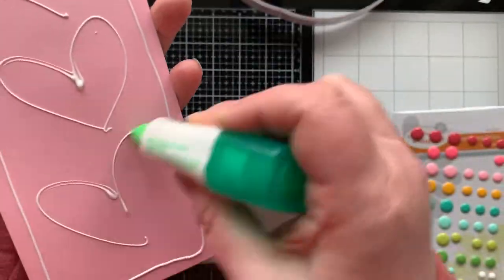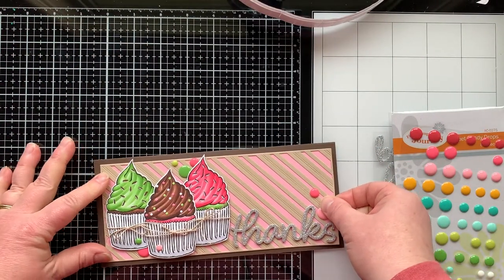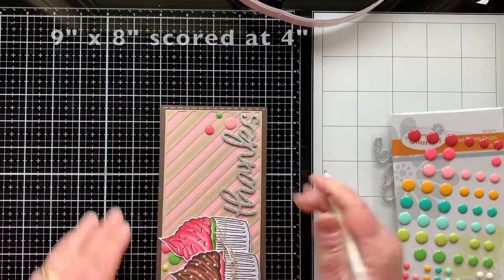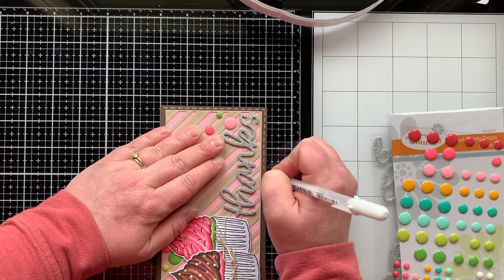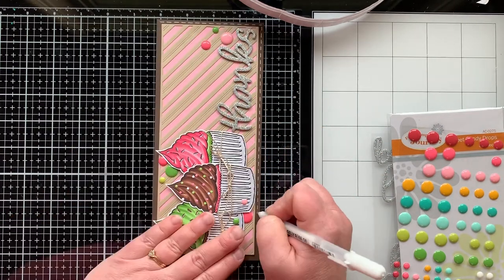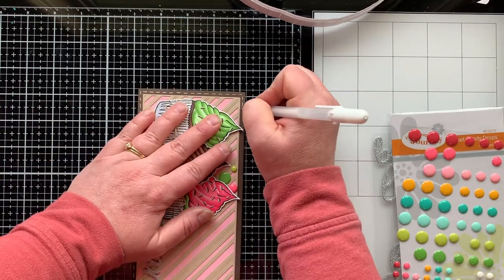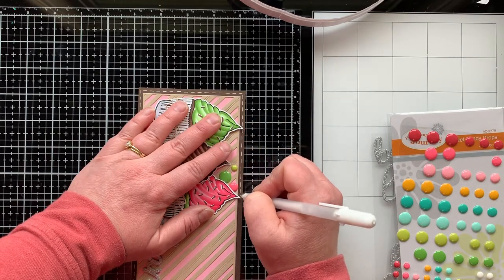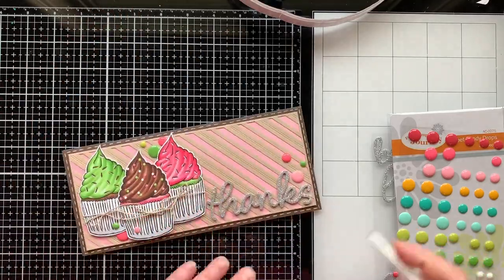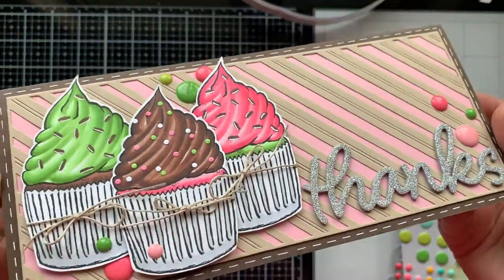Now I'm gluing this panel onto my card base — a dark brown card base that measures nine by eight inches, scored at four inches to create a slimline card that fits in business-size envelopes. Check your business-size envelopes when cutting slimline cards to make sure they'll fit, because they're not all created equal. Now I'm taking a white gel pen and putting stitching marks all the way around for some added interest — I love how it turned out.